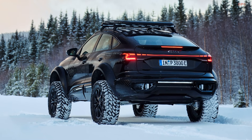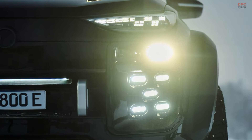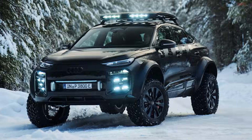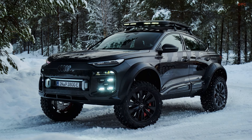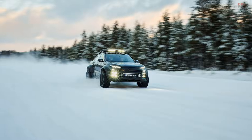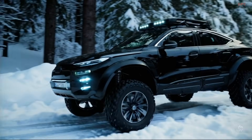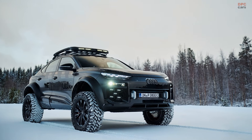Audi has not provided in-depth details about its use of portal axles but has noted that they represent a fresh development for the company. Portal axles are more commonly seen in military vehicles, though a few production models like the Mercedes-Benz G500 4x4², the G63 AMG 6x6, and the Unimog have utilized this technology. Other notable examples include the Toyota Megacruiser and the Hummer H1. These axles are prized for their ability to tackle tough terrains, making their inclusion in this Audi concept particularly exciting.